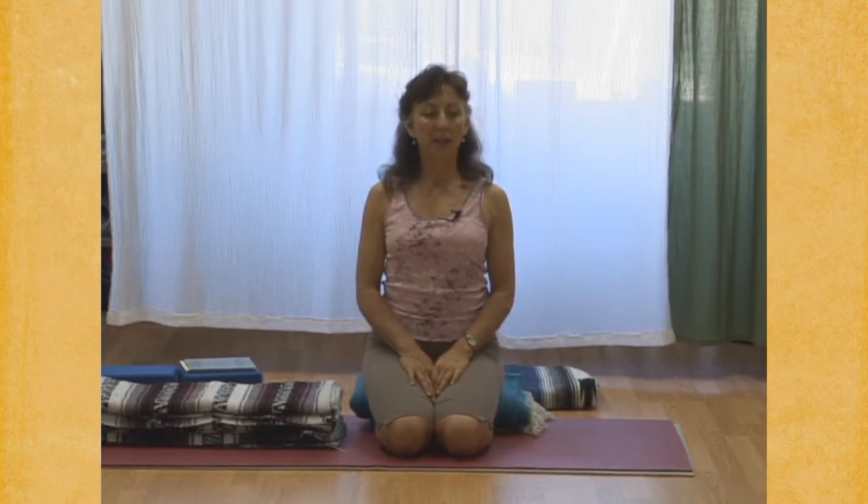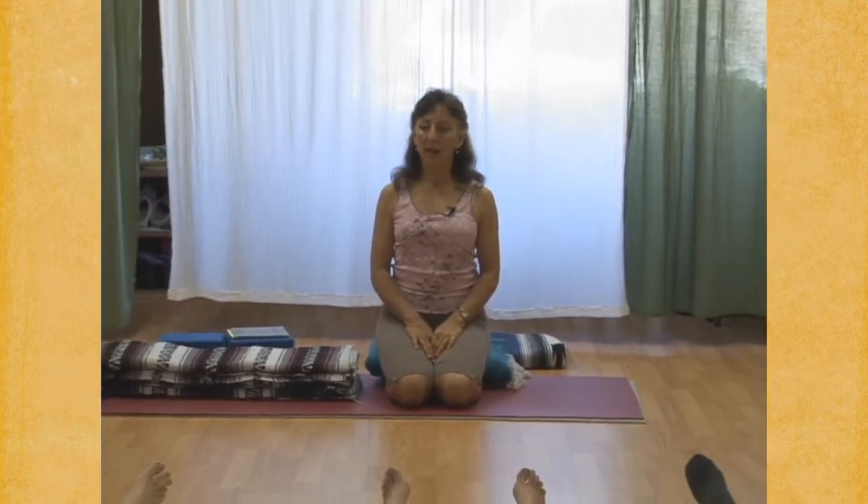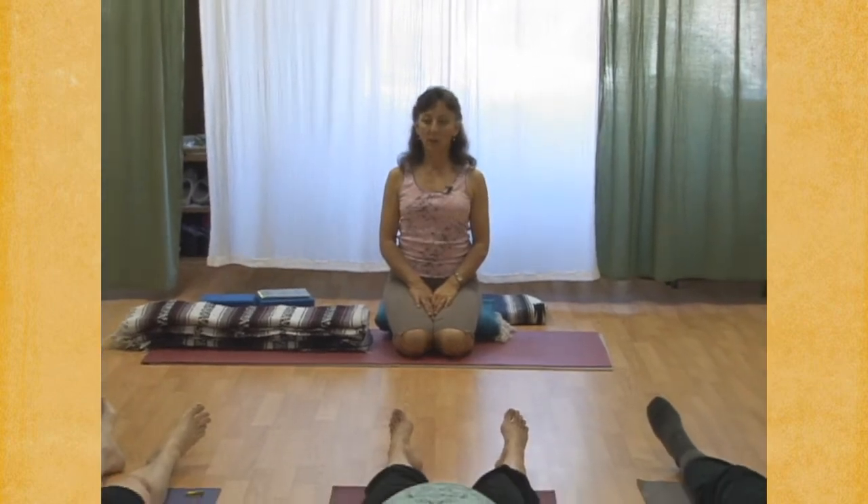Let yourself relax. The practice is complete. Let yourself relax — feel what you feel.